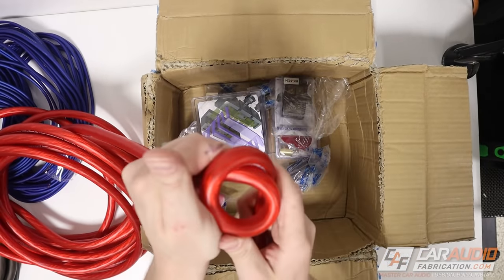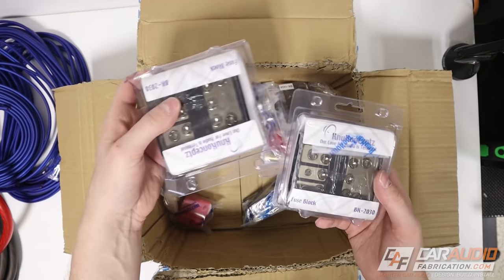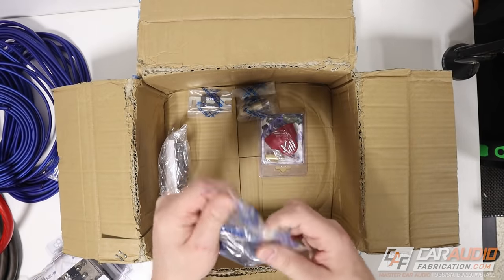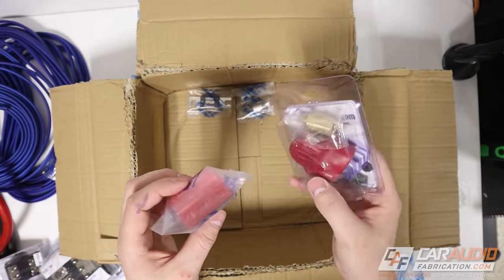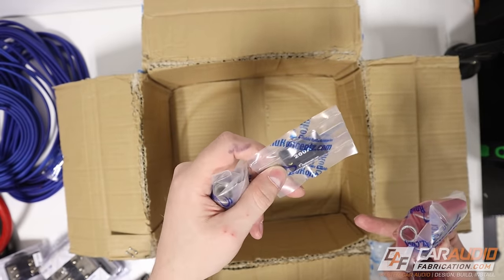The zero gauge power wire is tinned OFC for oxidation protection, and this is from the Colossus Flex line — extremely flexible wire, easy to run throughout the car even though it is large in size. Got some different fuse blocks that we'll be using further down the line once I build the amplifier rack. We've got our main system fuse, a battery terminal, some various heat shrink along with different connectors, and our final system fuse.